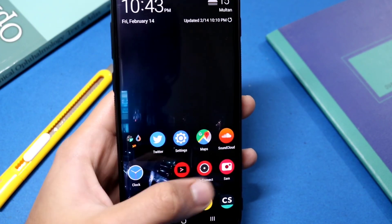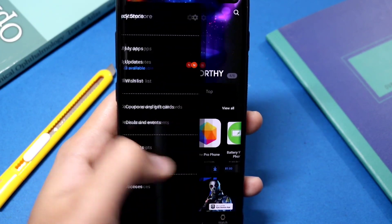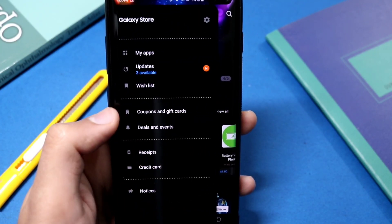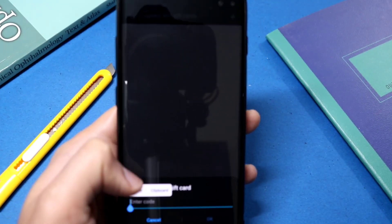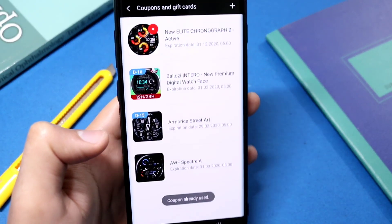Now just copy the coupon. Then go to your Galaxy Apps — many people are confused here, but you have to swipe to the right where you can see 'Coupons and Gift Cards'. Click it, press the plus icon, and enter your coupon. Click OK and it will register your coupon.